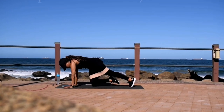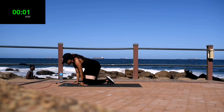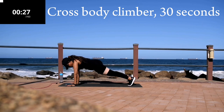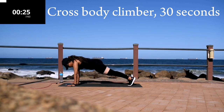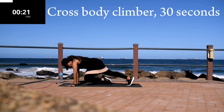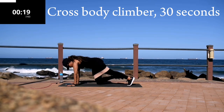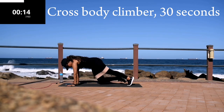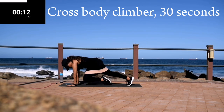Good, take a 10-second break. Up next we've got cross body climber. Go down into a plank position and take your knee towards your opposite elbow — opposite arm to leg. You're halfway there; make sure your bum is down and your back is nice and straight.